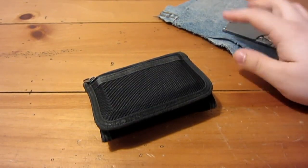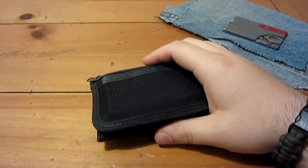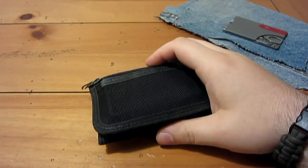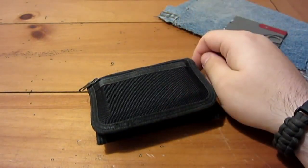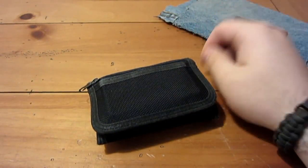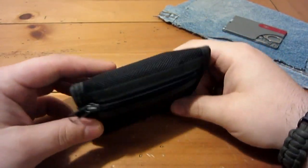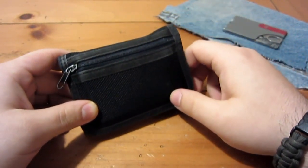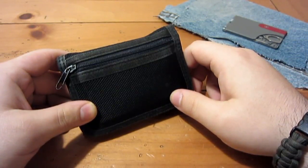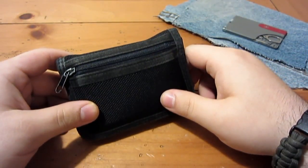I just realized that obviously I'm gonna put the title of what it is in the title of the video, so there's really no surprises. Let's just get into it. This is where I carry it — it's a Toologic Companion credit card knife slash multi-tool. The Companion is the model name.